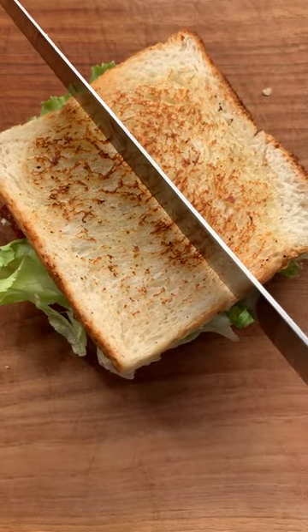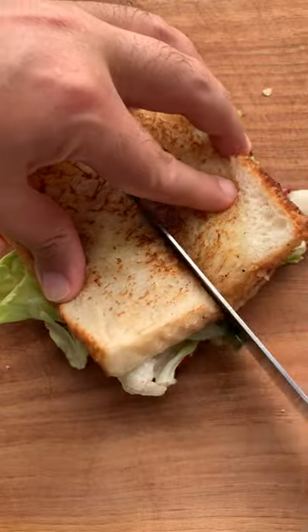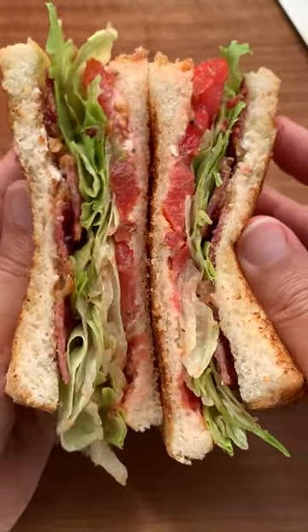Now let's assemble. Except — and this is embarrassing — I forgot to hit the record button. But hey, you just put some mayonnaise on the bread and then layer the bacon, lettuce and tomato, and the sandwich is ready. Cut it down the middle and let us eat.